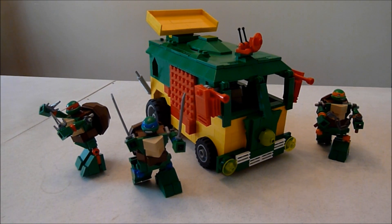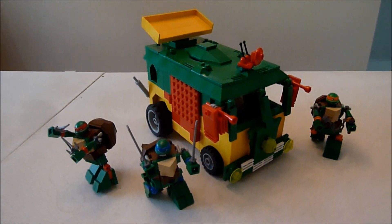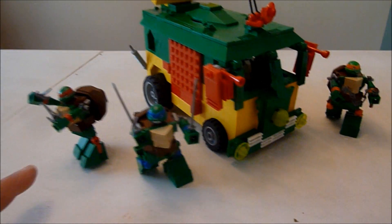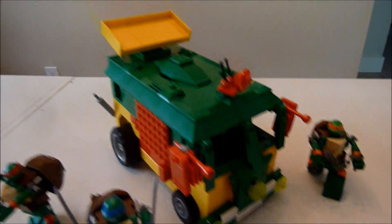Hey everybody, it's Boys of the Most Toys with you again today, and it's time for another Ninja Turtle build. The last one when I built these guys, these mini figures here, was over a year ago. So now I built their party wagon.